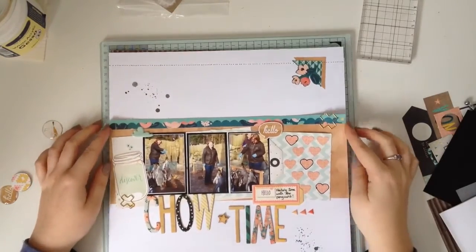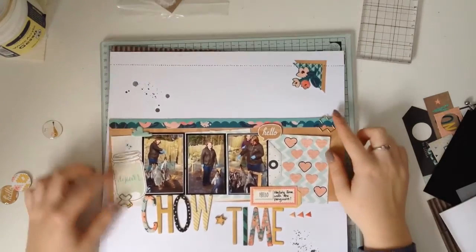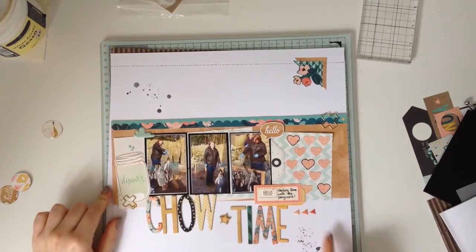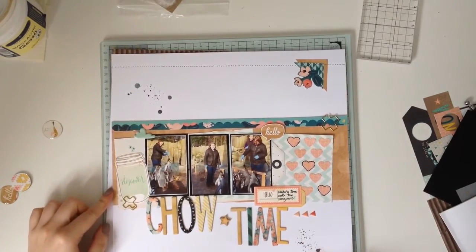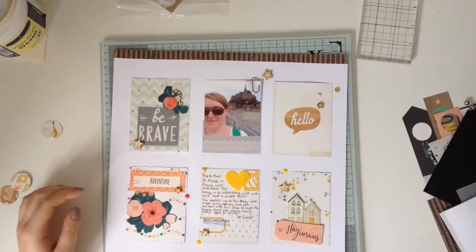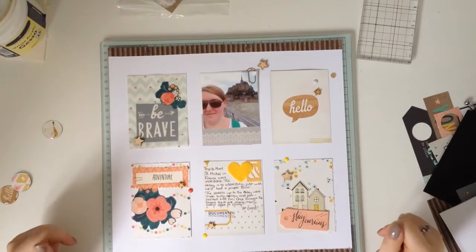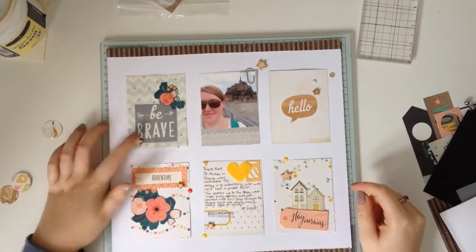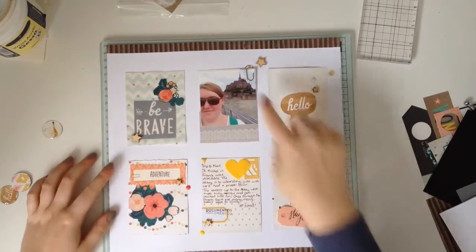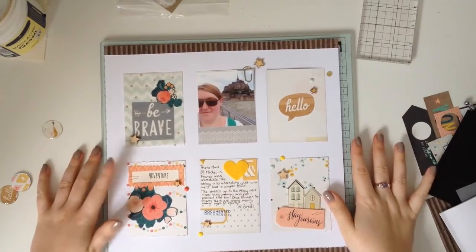This one is called Chow Time, and this was made again for a Sketch It Out video. I've used paper clips again, the puffy stickers, and some splatter. And this one is my attempt at a grid layout — there isn't a video for this one because I was just sort of playing around. I've got the enamel dots and puffy stickers and a paper clip, and I really tried to use quite a lot of what's in the kit.